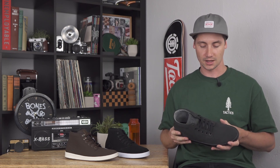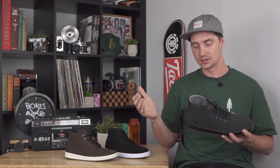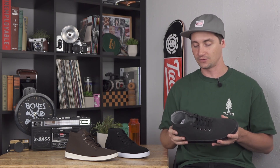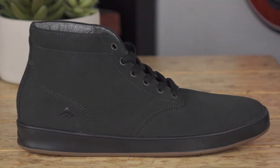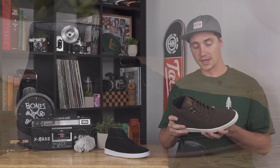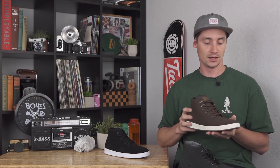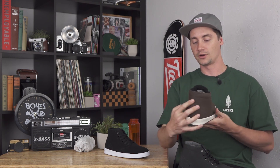So it is definitely more of a low profile, lighter weight, lower impact type of shoe — but in that high top collar, because I know Leo likes to wear a lot of boots and stuff when he's not skating, so it makes sense to have that kind of boot cut on his shoe. There is also a weatherized version coming out for holiday 2018.